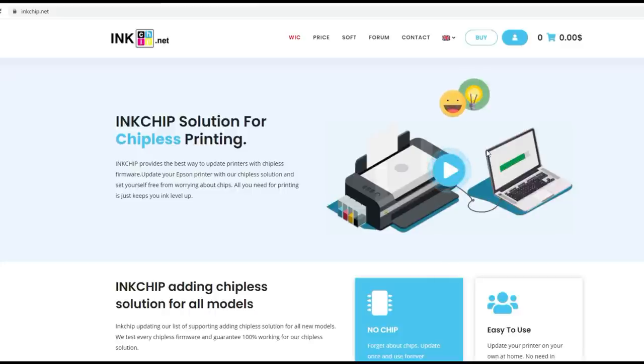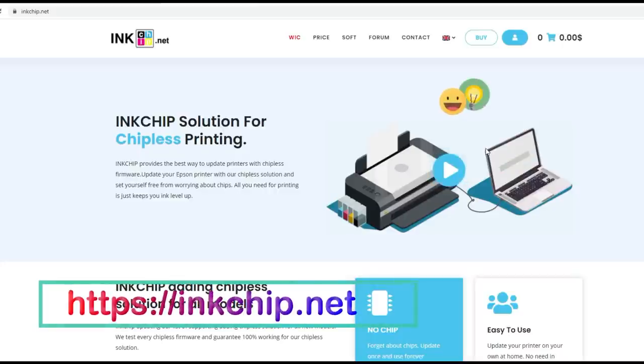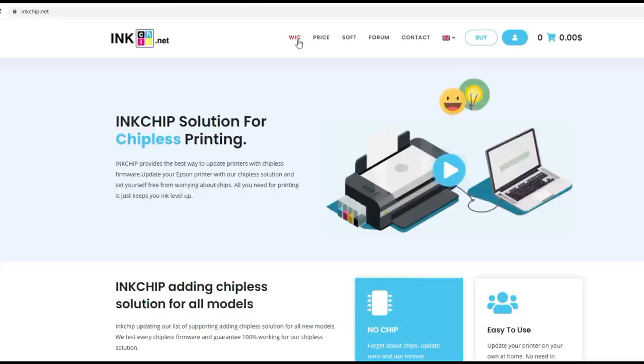Let me show you one software that I use for myself. I use the software from inkchip.net. It has software to turn your printer into chipless, and also another set of software called WIC — the WIC Ink Pad Counter Reset. This is what I'm going to show you today.